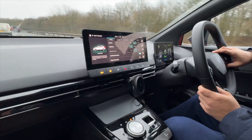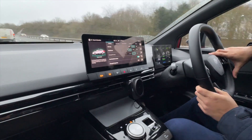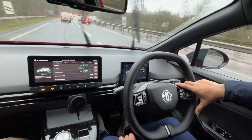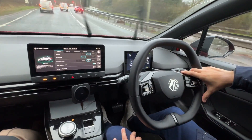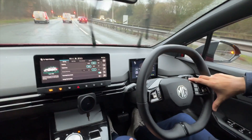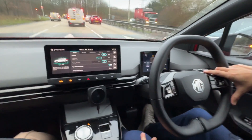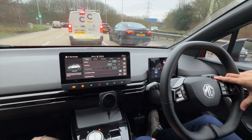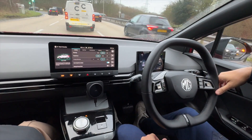I'll show you how it works now as we've got traffic ahead. We're coming to a stop at red lights, so I just have to time it. I'm taking my foot off the accelerator — you can see the car coming to a stop. I bring us slightly closer and then take my foot off completely.